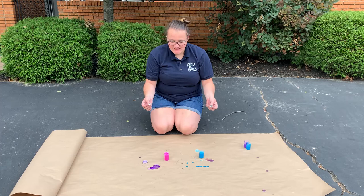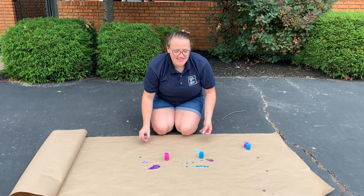Alright, so now that we're outside, I have my half tablet of Alka-Seltzer and we're on butcher paper. I'm going to go ahead and see what this looks like when it explodes.